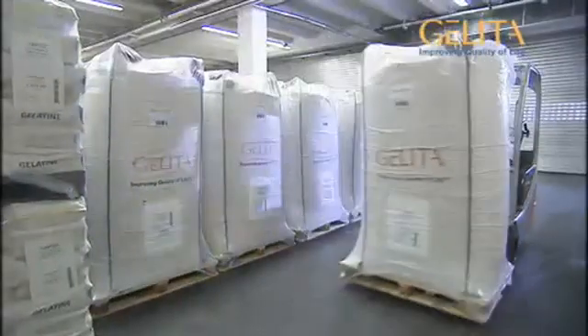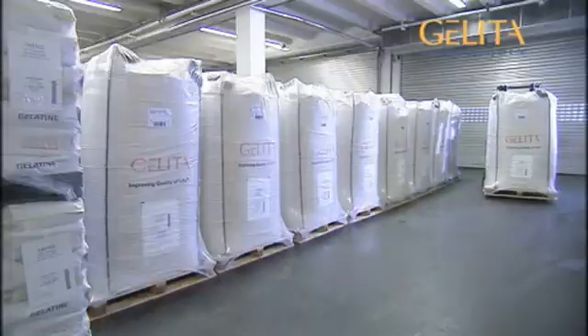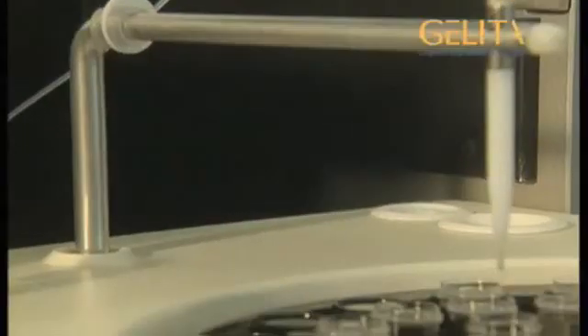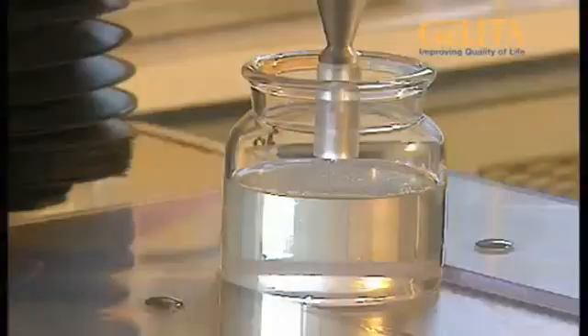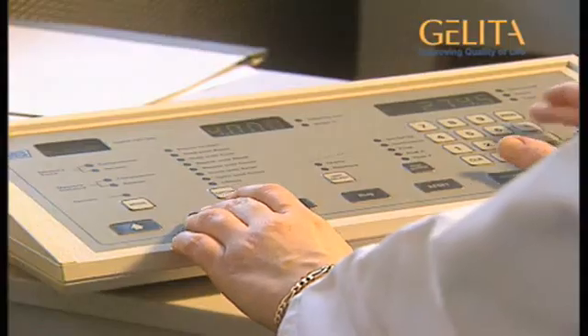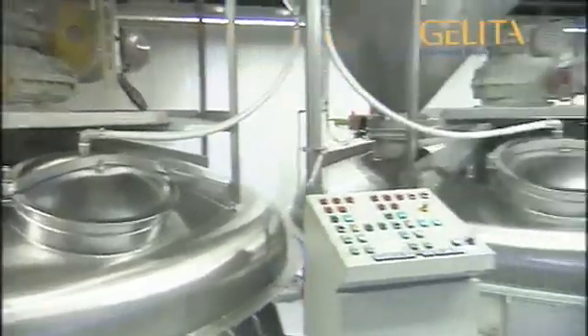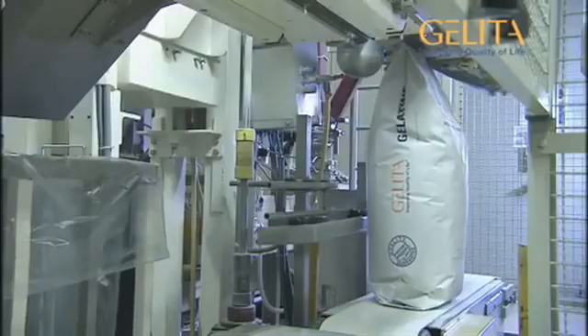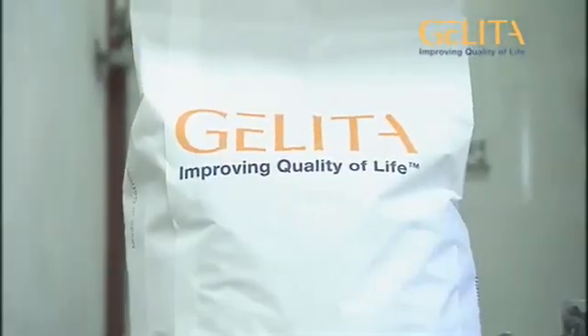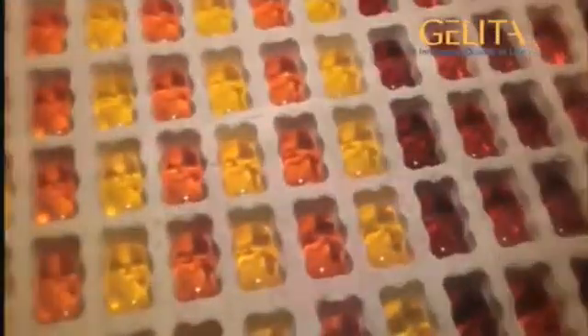This powder is then filled into 1,000 kilogram big bags for storage. Each customer who orders gelatin for use in his own products has, of course, certain requirements that have to be fulfilled by the gelatin. And especially, he will always wish to be able to reorder exactly the same type. Thus, there is no standard gelatin — every customer gets his own tailor-made Gelita gelatin. And they use it to produce all those delicious products that make our mouths water.